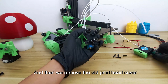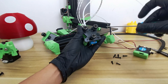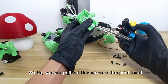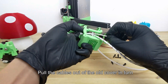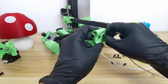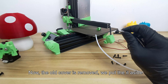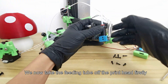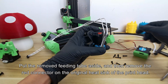Then we remove the old printhead cover. We can pull out this cover of the printhead and pull the cables out of the old cover in turn. The old cover is removed — put it aside. We now take the feeding tube off the printhead and put the removed feeding tube aside.